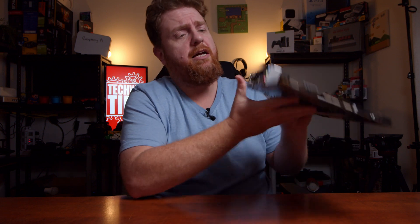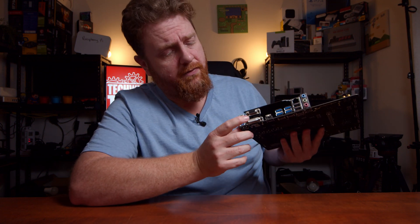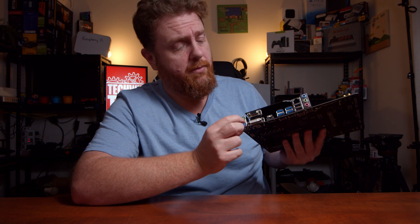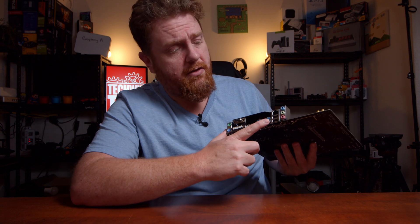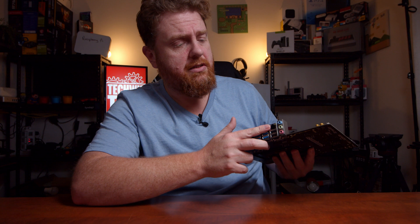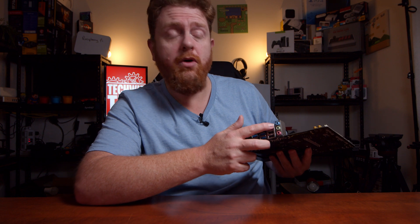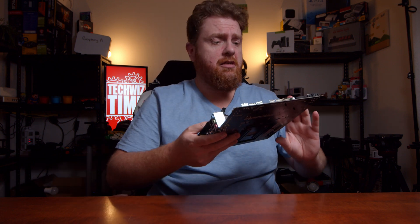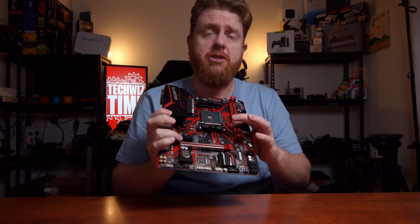When it comes to ports, you've got your two PS2 slots for the older style keyboards and mice, DVI, D-Sub, then you've got HDMI, four USB 3 ports, two USB 2 ports, gigabit LAN, and your audio jacks. For a budget micro ATX board, that's a pretty nice looking board, especially with the red accent there.